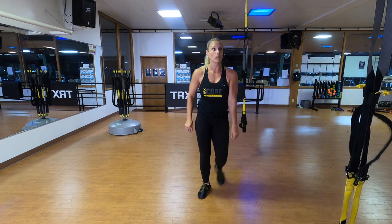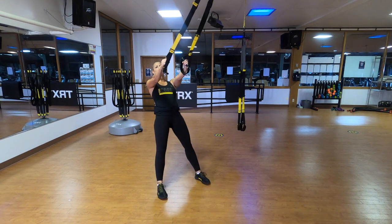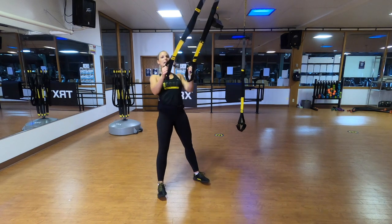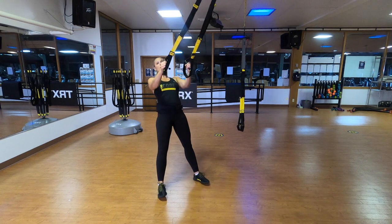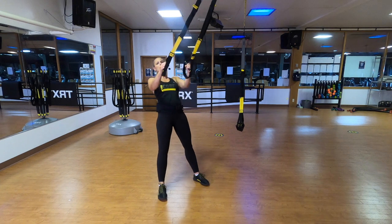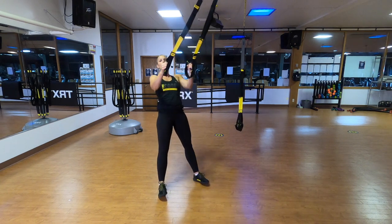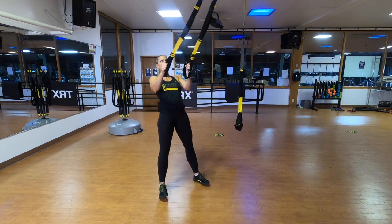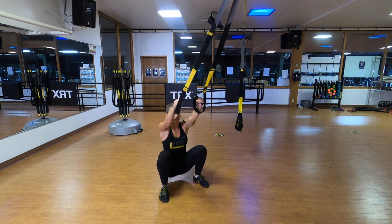Squat-row combo. Straps stay at mid-length, stand facing the anchor point, lean back just a touch, walk it under, drop that bucket as low as you can go. Squat, plank, and row. Big squeeze and plank. Alternate between those two. Really drop your bucket down nice and low for an awesome squat, and big squeeze behind those shoulder blades to wake up the upper back.